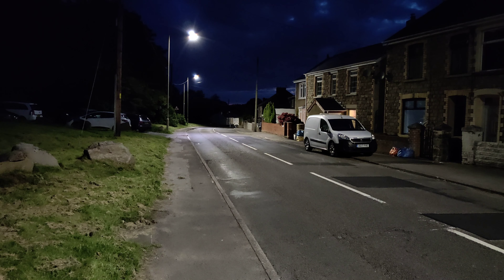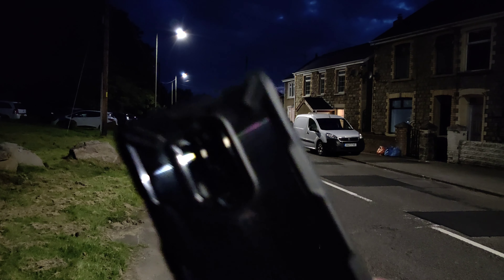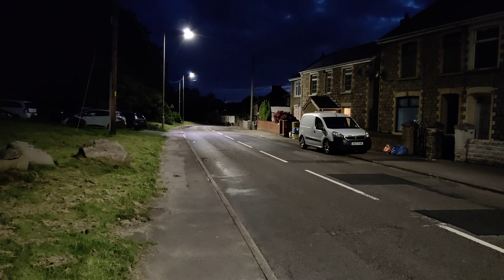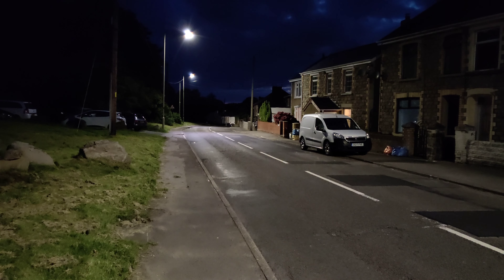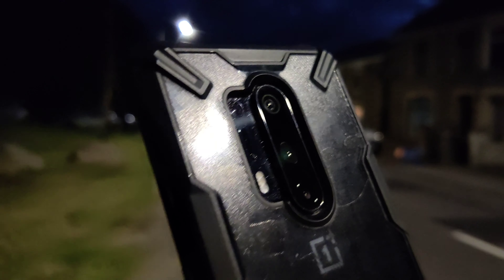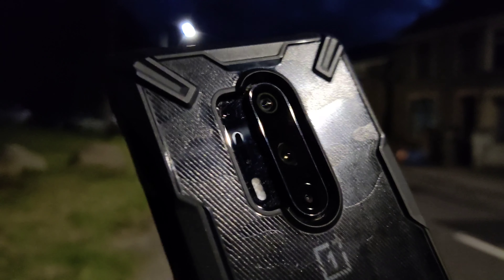We've got some light around us — just checking out autofocus, and you can see it gets a nice smooth lock on the subject, a little bit slower because of lower light. But you can make out all the details on the case, the camera lenses, and even the dust from my pocket. That doesn't look too bad at all.